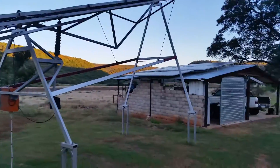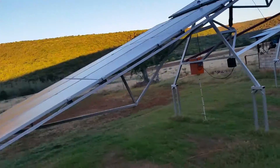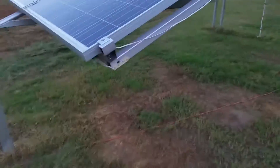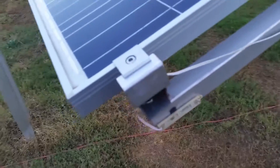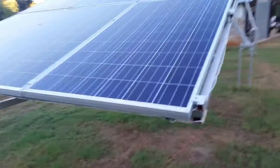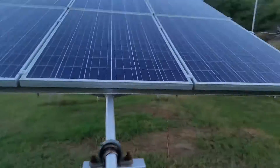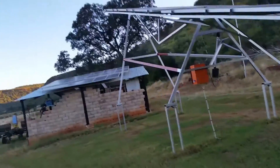It cost a pretty penny to put the steel structure up but it's worth it — I can sleep at night peacefully. I've got these small red LEDs for visitors so they don't reverse their cars into my panels. It's quite expensive, you don't want to take any chances. Very simple design, very strong, and I'm very pleased with myself.